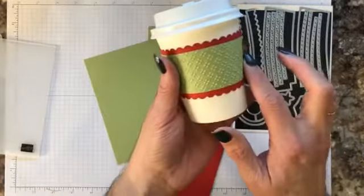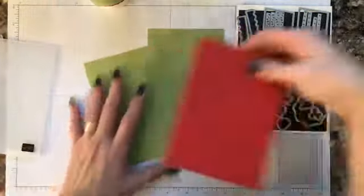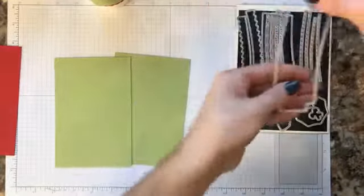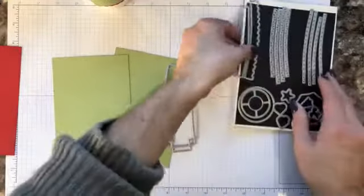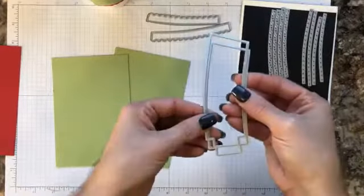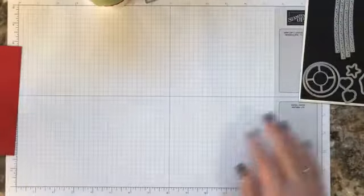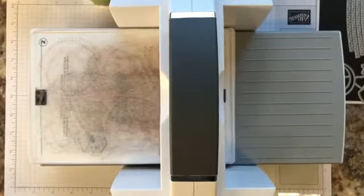So I want to use Pear Pizzazz and Real Red as the border for my wrap. We're going to cut out two pieces with these dies, and then for the Real Red I'll need four strips. I need two of these in Pear Pizzazz. We're also going to do some embossing with those awesome embossing folders.